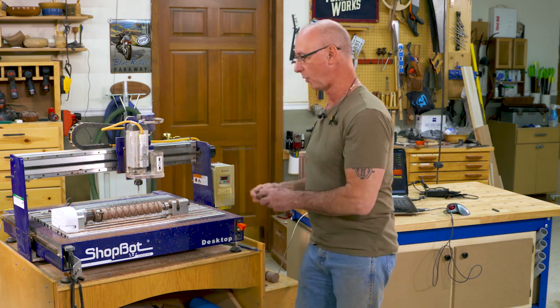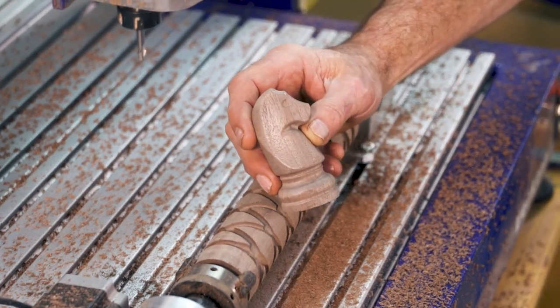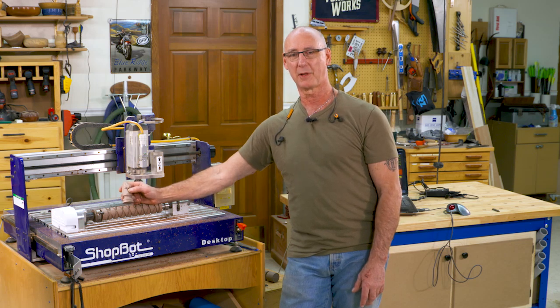A really cool project that I did was making this knight for a chess set. Let's have a look at that process and what it takes for the indexer to do that.